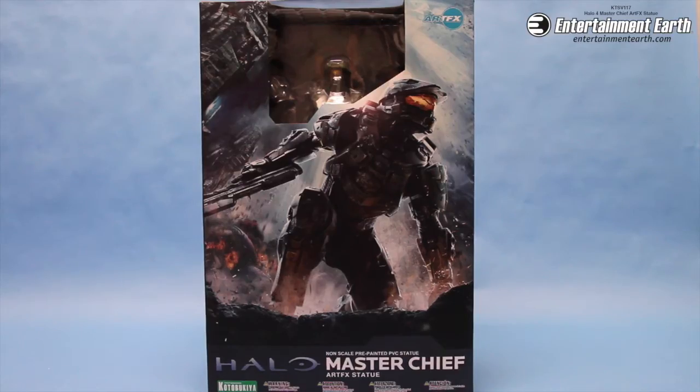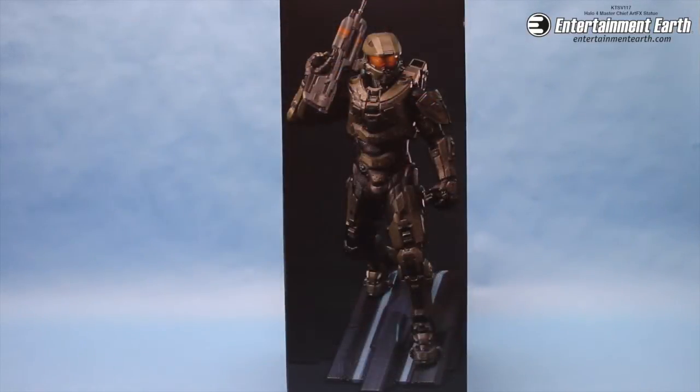Send in the Spartans. From Cordova Keo we have a 12 inch statue of the greatest warrior in all the universe, Master Chief, from the Halo series.